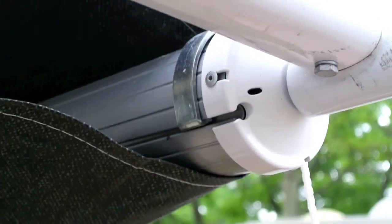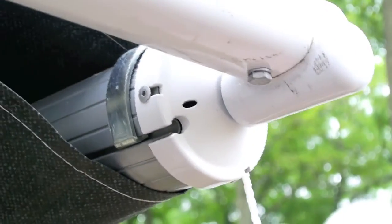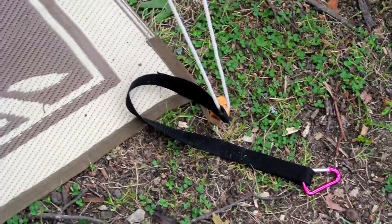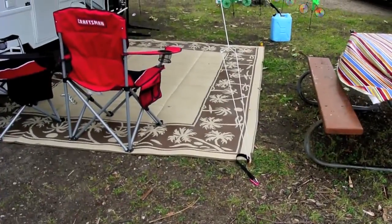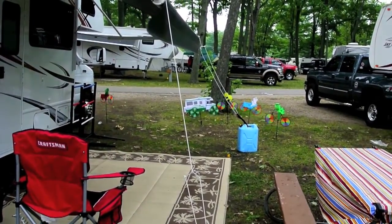The way these work is they just wrap around the little slot — the accessory slot — in your awning. It's a good idea to have one; I highly recommend it. I modified mine to make it a little more suitable. The one in the foreground is on a tent stake; the one in the background is connected to a five-gallon water bottle.